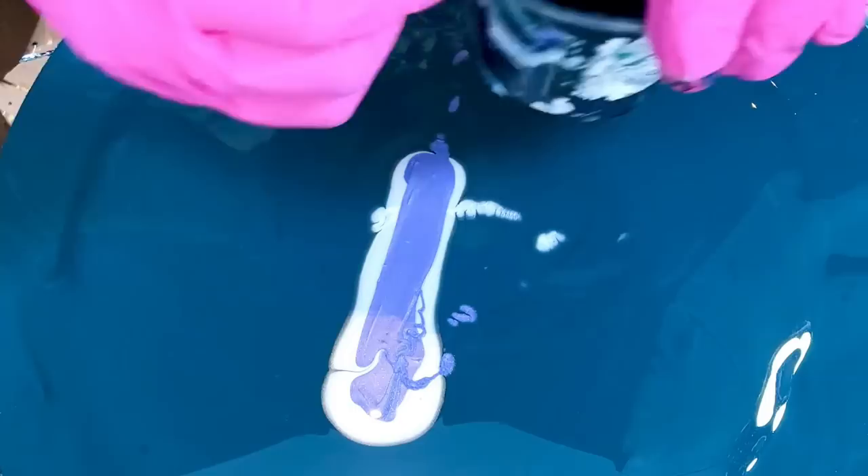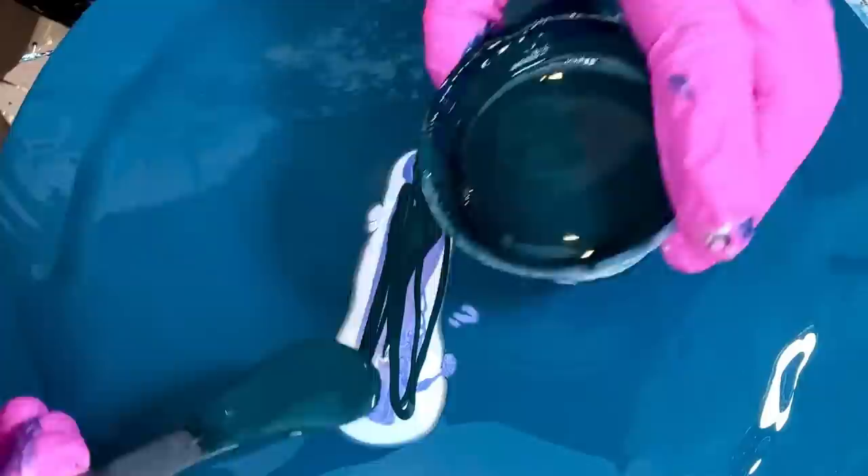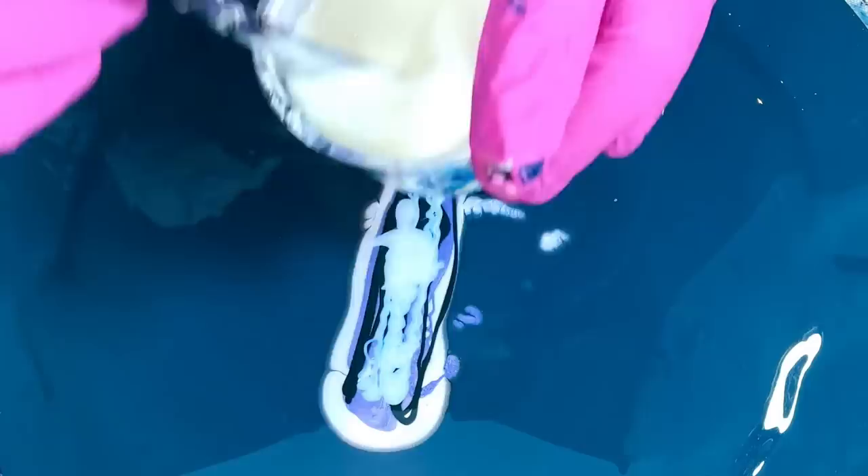Now we're adding a bit of Shadow Green. I thought I saw a phthalo turquoise somewhere that would look nice too, but okay — here's the Shadow Green. On top of the Shadow Green we will do the Twinkle. I use Twinkle so much, it's one of my favorite interferences. And then this light yellow.